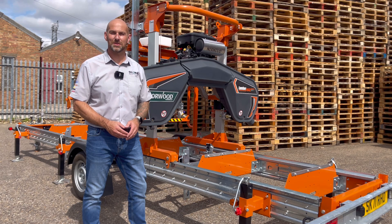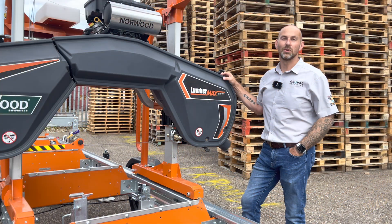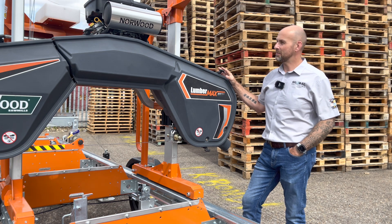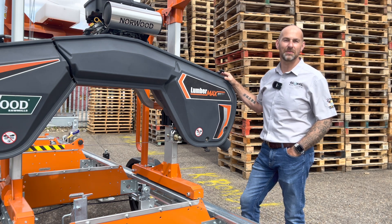Hi guys, welcome to Technical Tuesday. My name's Andy Dudley and behind me is the Norwood Sawmills HD38. Norwood Sawmills are a Canadian-based company and have been in business for nearly 30 years. The HD38 is the largest sawmill that Norwood offer, so let me take you around this machine to show you all the benefits and features.